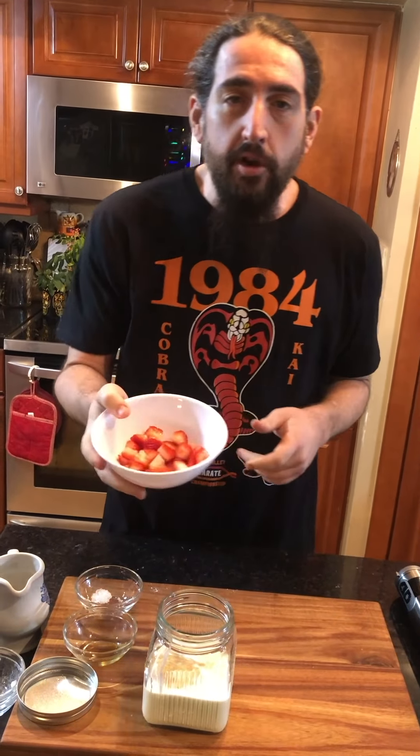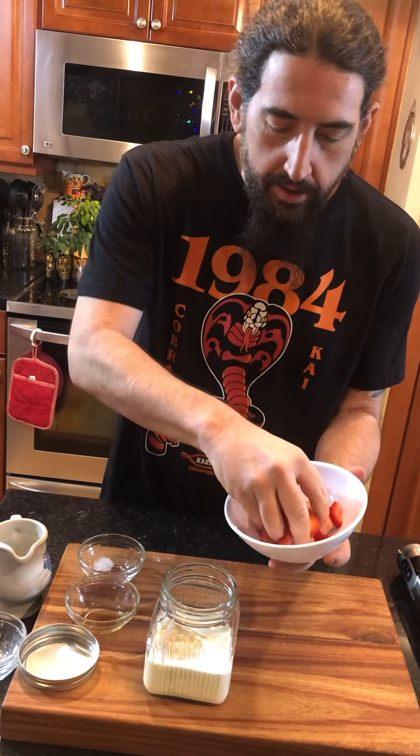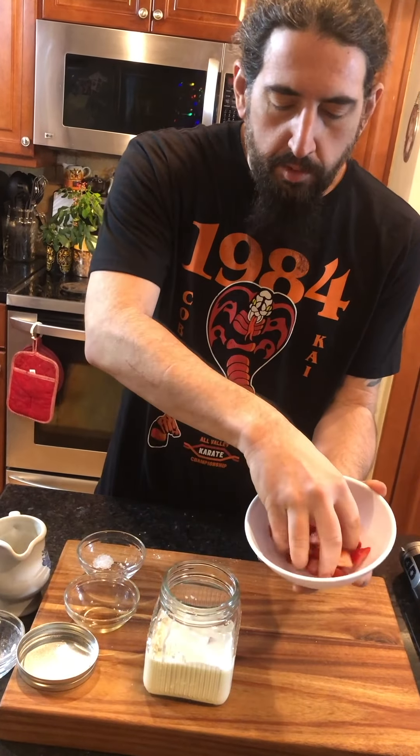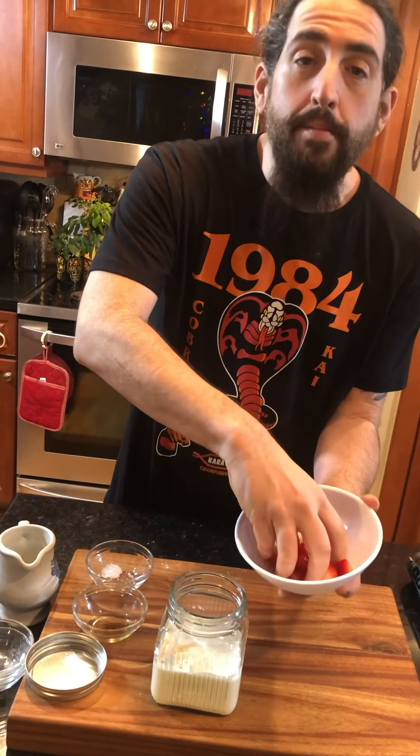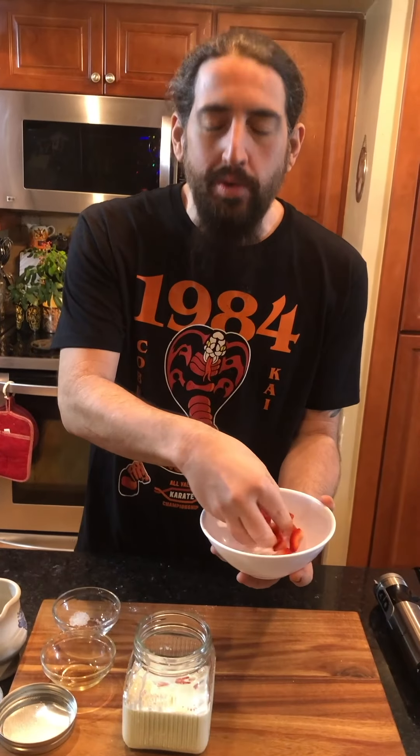And then we got about a half a cup of chopped strawberries. So we're going to put that in here — look, it looks so beautiful. And remember, guys, you're not going to like it, you're going to love it, because that's how we say it here.